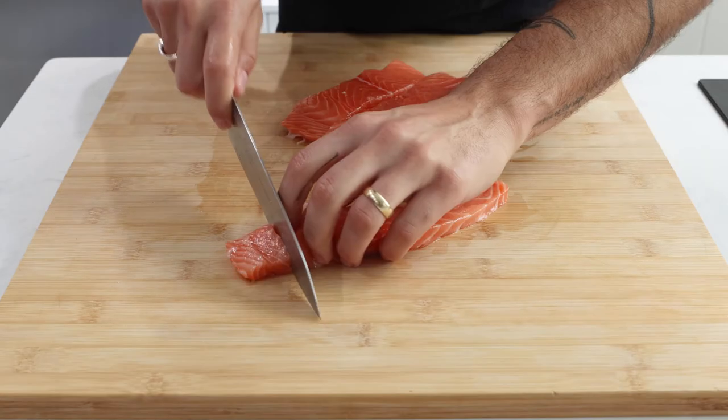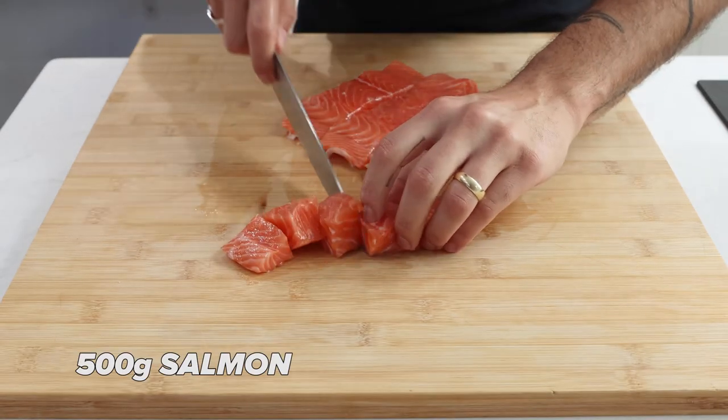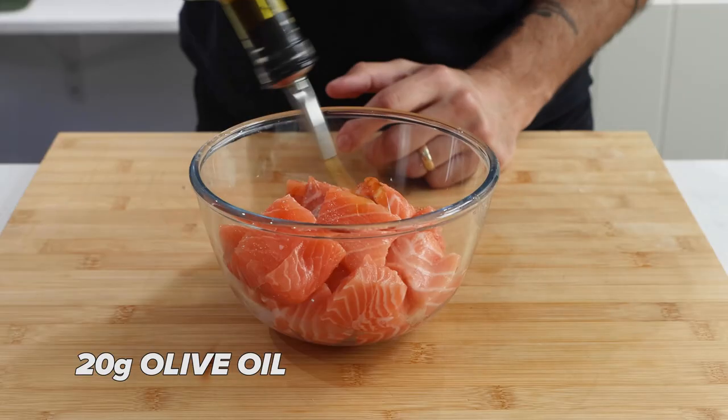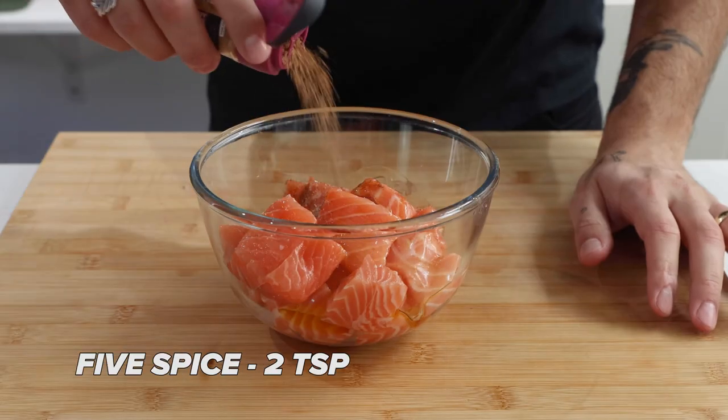I made these salmon bites for my wife and they went crazy viral on Instagram and TikTok, so I thought I'd give you an in-depth version and show you how to make them. Stick around to the end to watch how flaky and tender this salmon really is.